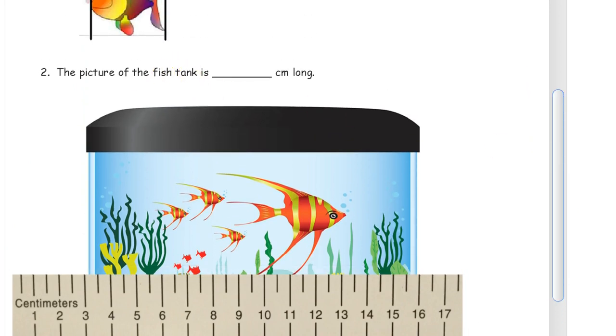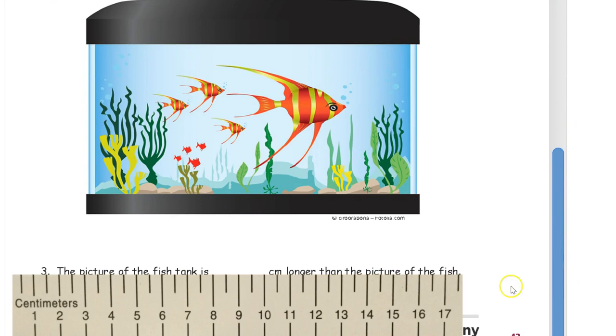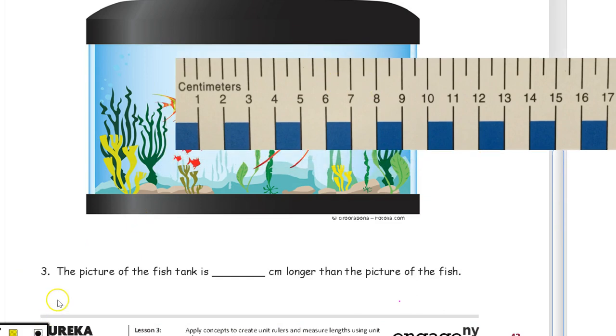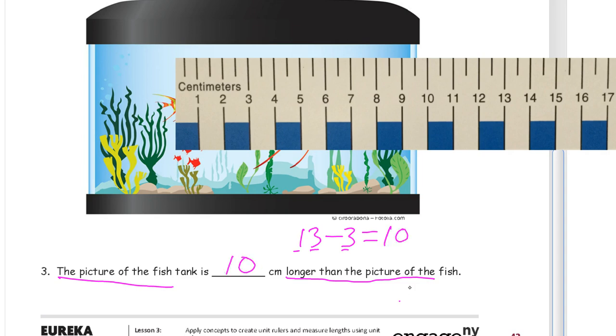So the fish tank is 13 centimeters long and the fish is 3 centimeters long. The question asks: how much longer is the picture of the fish tank than the picture of the fish? We're finding the difference between the fish tank and the fish — that's subtraction. 13 minus 3: 13 is a ten and a three, and if we take away the 3 all we have left is the 10. So the fish tank is 10 centimeters longer.